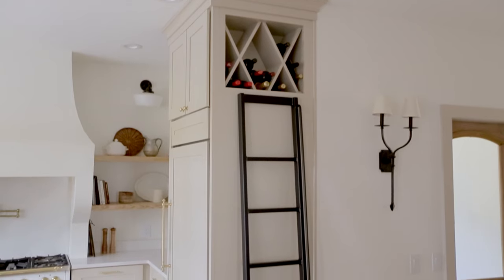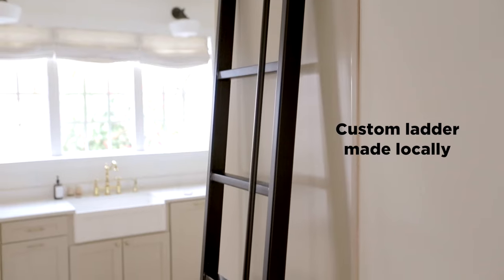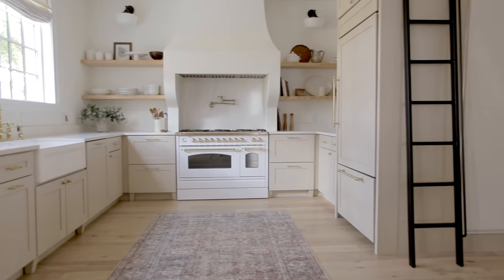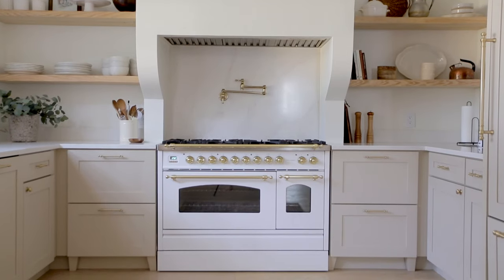And then on the other side of the fridge — this might actually be my favorite part of the kitchen — because it leads to the wine. We had the ladder custom made by a local fabricator. It was a splurge but I think it adds a lot to the kitchen — it's an unexpected and fun addition. I think that covers everything. I'll link to all of the sources and details about our kitchen below for anyone curious. I hope this video was helpful if you're designing your own kitchen or just looking for organization ideas. Thank you guys for watching and I promise we'll be back with another video hopefully within the next few months. Cheers!